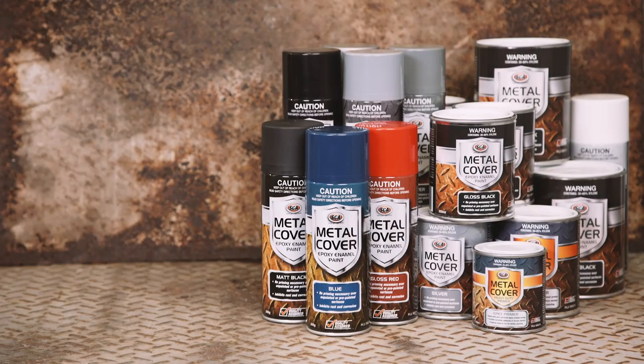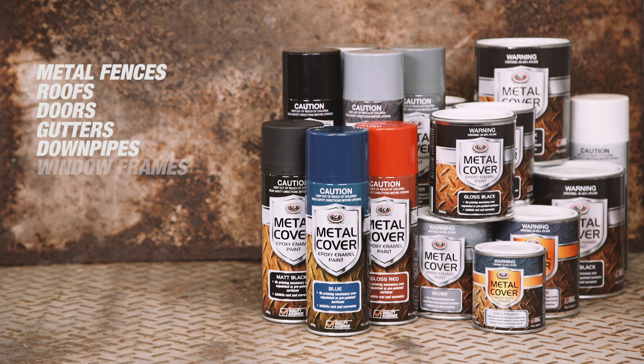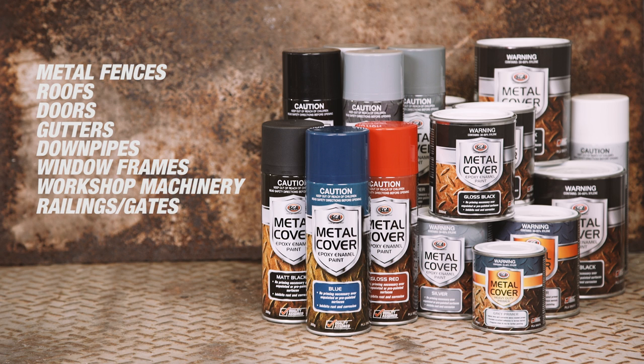They're ideal for a variety of steel surfaces around the home and shed, including metal fences, roofs, doors, gutters and downpipes, window frames, workshop machinery, or railings and gates.